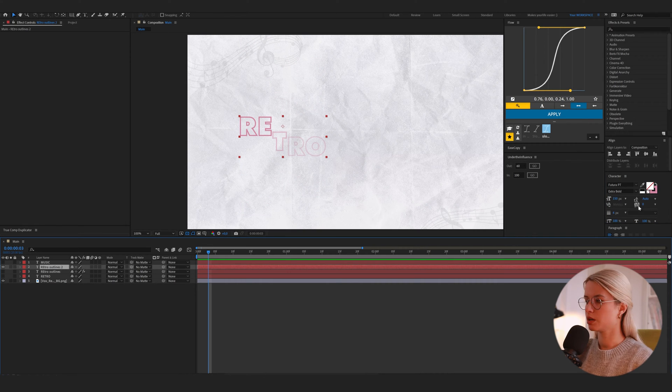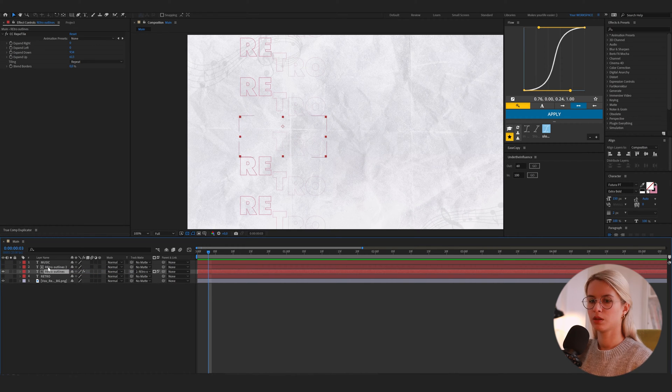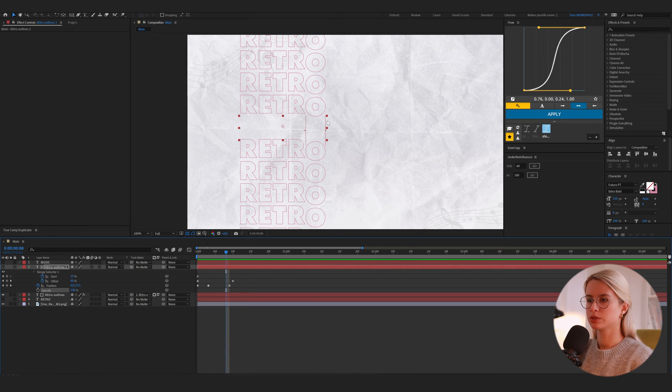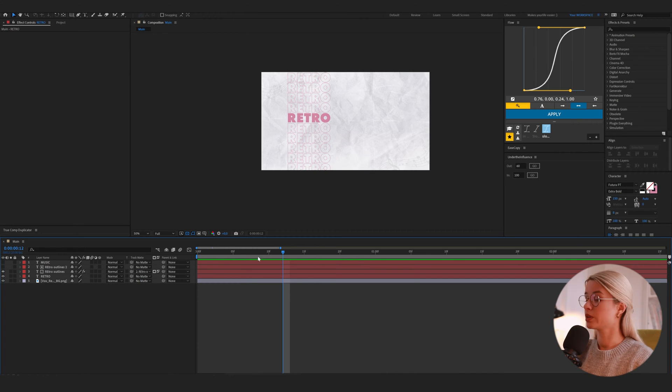Back to the mask. I will make it bigger — 8 is fine. And now I will mask it. Now we mask the title, and I will also adjust the opacity keyframes. I will delete them so we don't see the middle part. Let's preview it. Now I will do the same for the music title — repeat all those steps.